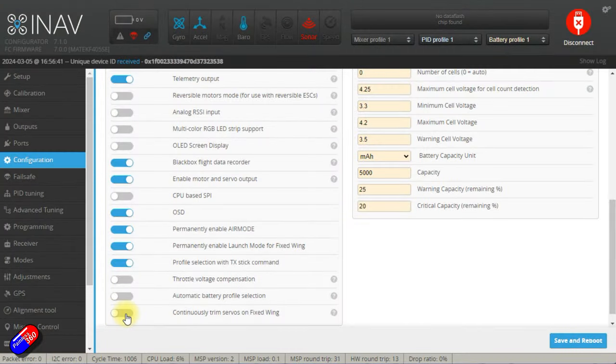The thing you're missing if you haven't watched that series is this thing called continuously trim servos, at the bottom of the configuration tab. Let's talk about why this happens — why in manual mode the plane is uncontrollable and wants to crash, while in angle and horizon mode it's absolutely fine.